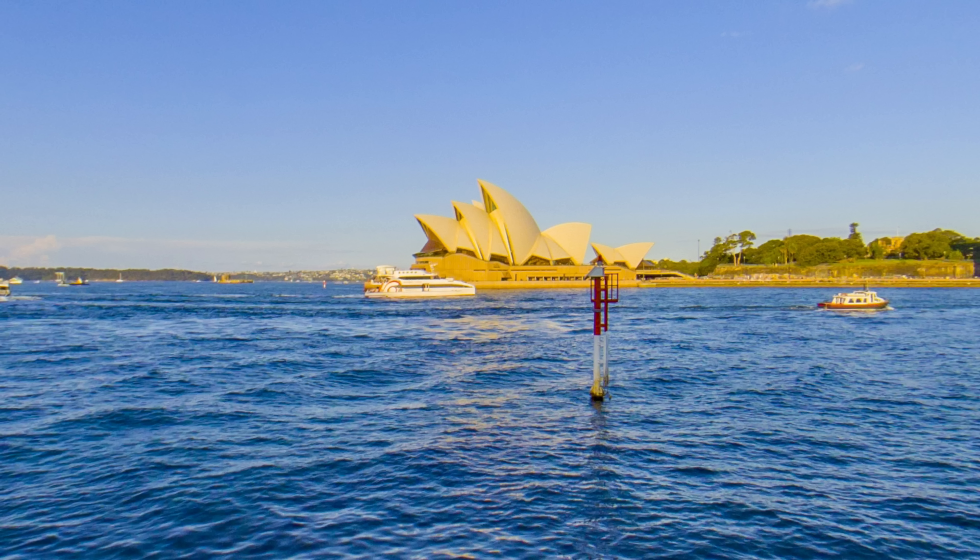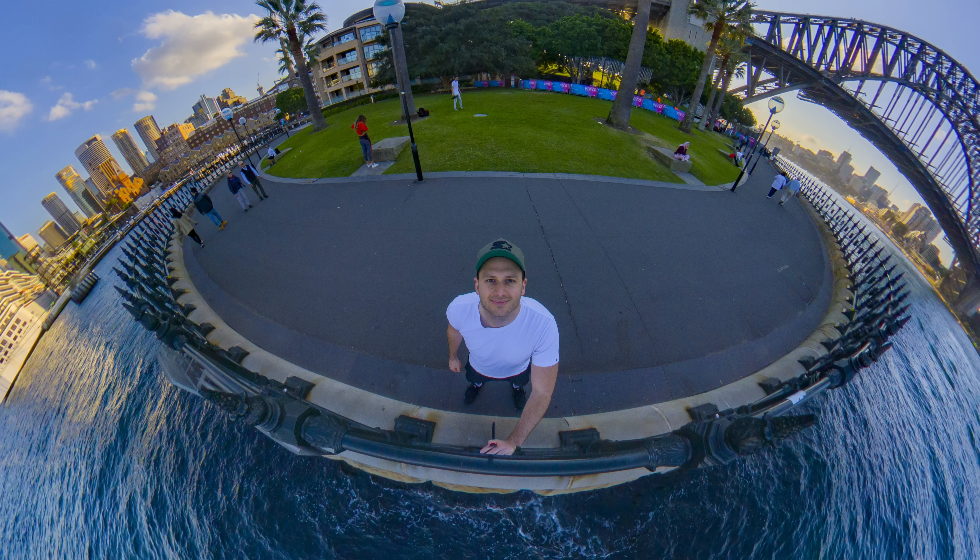That was a tricky lighting situation, because the Opera House was so bright with the sun hitting it from above, yet it wasn't hitting anything else around me — it was actually quite dark. I'm really happy I was able to even out this image by keeping the exposure in the middle, so I could recover the shadows and highlights and get the sharpness of the water I wanted. I was shooting RAW here, but if you completely mess up your exposure, RAW only has a certain amount it's able to recover — it can't perform miracles. So even if you're shooting RAW, you still need to get that exposure right.